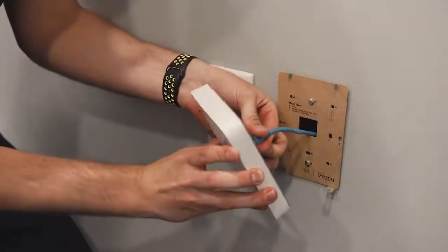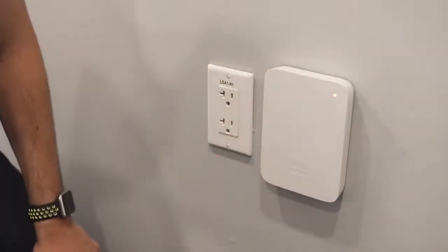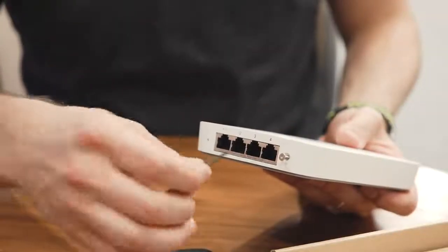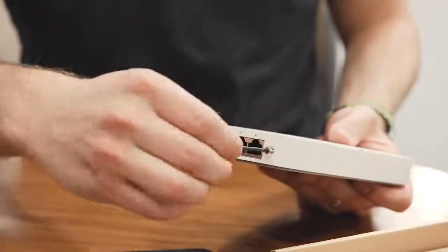Once the uplink is plugged in, all you have to do is snap the MR30H onto the mount plate and you've completed your installation. Wait for the LED to turn green and it's ready to serve your guests. We've also included a security screw that can be installed into the MR30H to lock it into its mount plate.